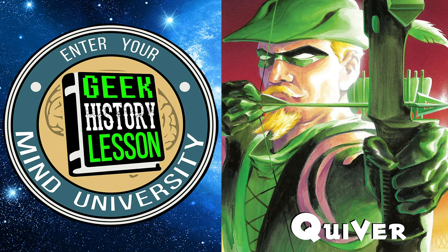He actually stays on Green Arrow for quite a while after this book — through the Judd Winnick run, through the Brad Meltzer series. He draws almost 40 of the next issues, which is incredible. And there's a story I have specifically related to this book.